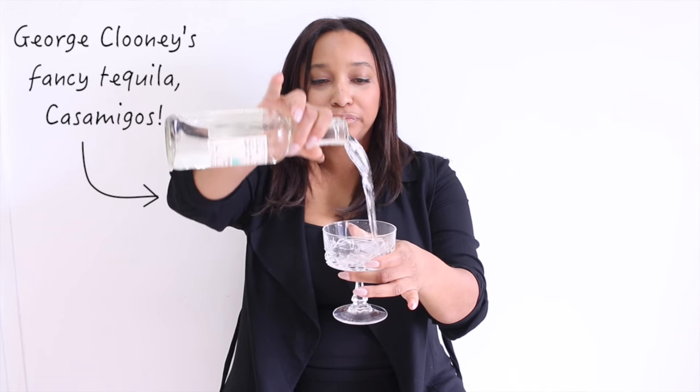Then just pour yourself a little drink. Casamigos — for the amigas. Oh my god, that's tequila.